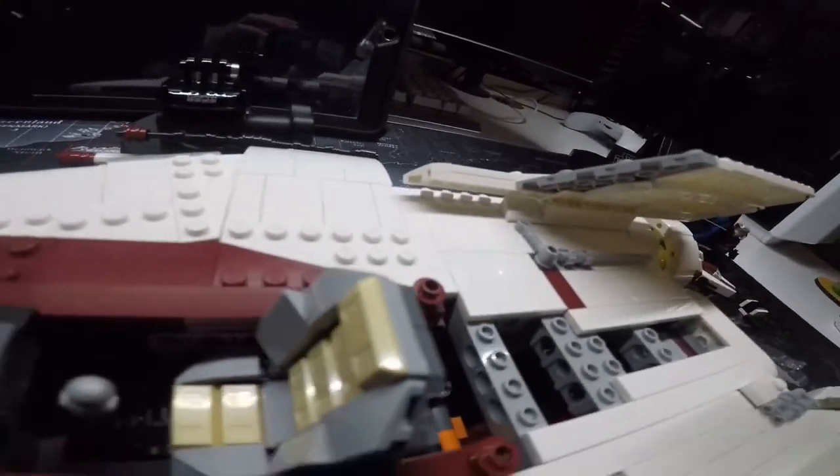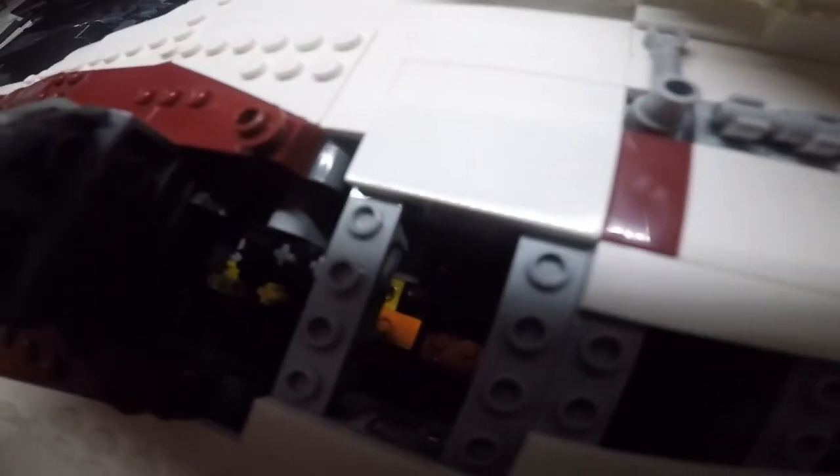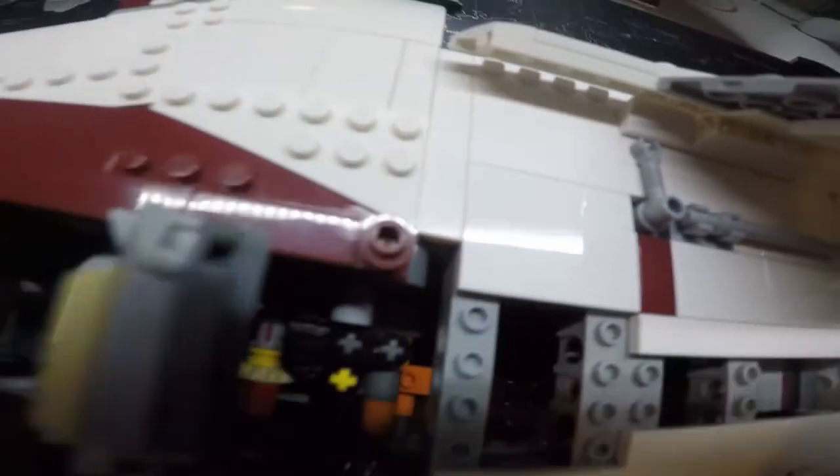You can take this panel off and look at the inside — it's kind of empty inside, but still kind of cool to see.